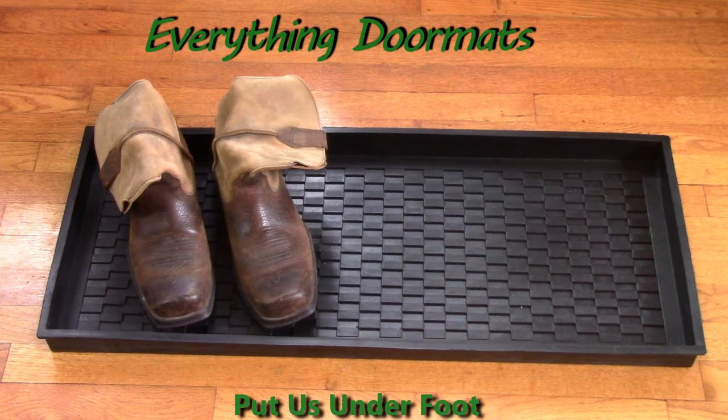Boot trays are a great thing to have anywhere in your home where shoes are left. Order your boot tray today to help keep your floors clean.